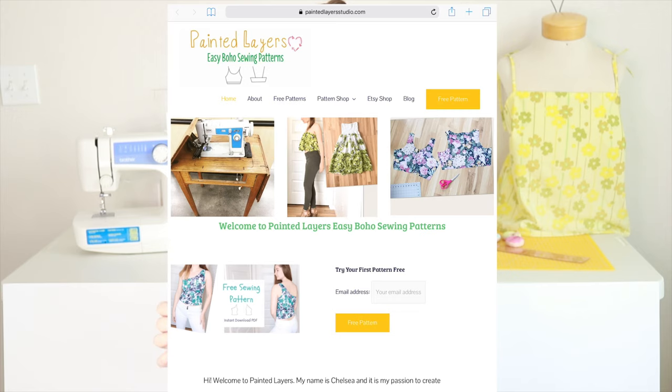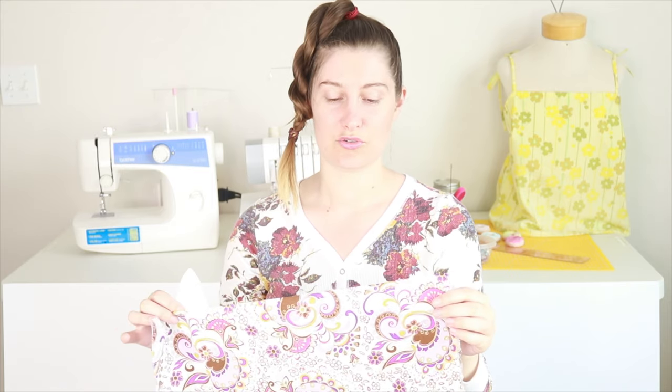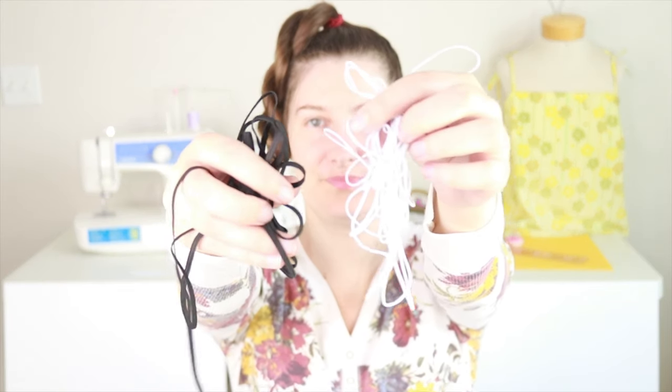I am just using a scrap piece of fabric that I found at the thrift store — I thought this was really pretty. The first thing we're gonna do is cut out our pattern on our fabric using the template that you can find on my website, paintedlayerstudio.com, just look under free patterns. We're gonna cut two of these pieces on the fold.